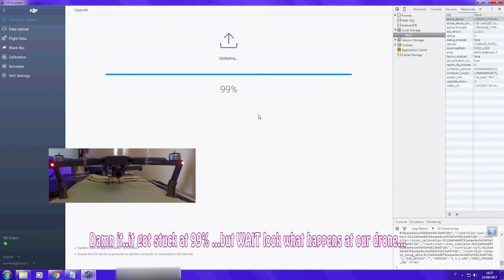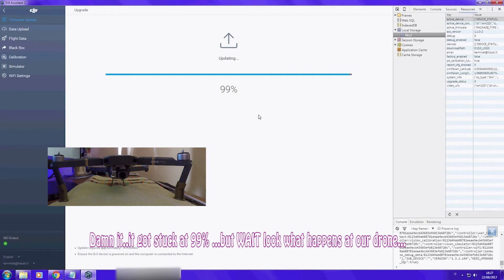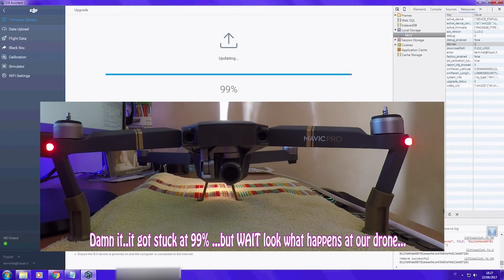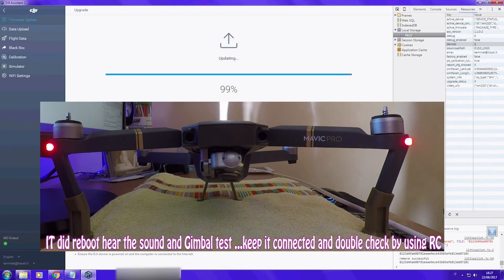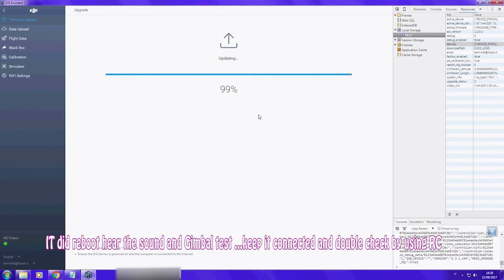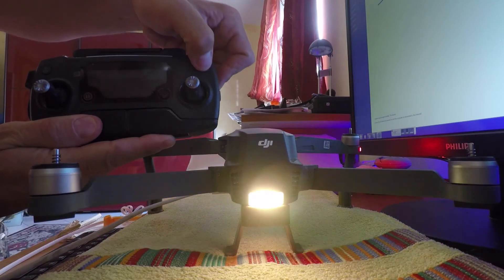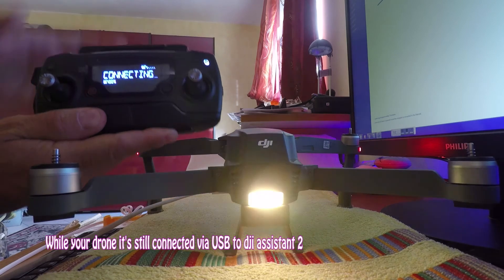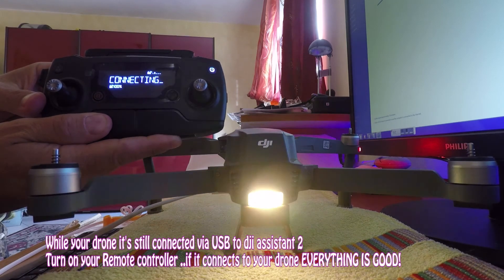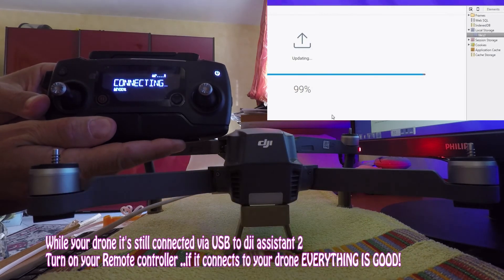Now have a look at what happened to our drone. You can hear the sound of rebooting and the gimbal is doing the test, just like it does every time we start up our drone. That means that the firmware has been updated. Just to be sure, connect your remote control to your drone, and if it connects that means it is fully working. You can then close DJI Assistant 2 and remove the USB cable from your drone.